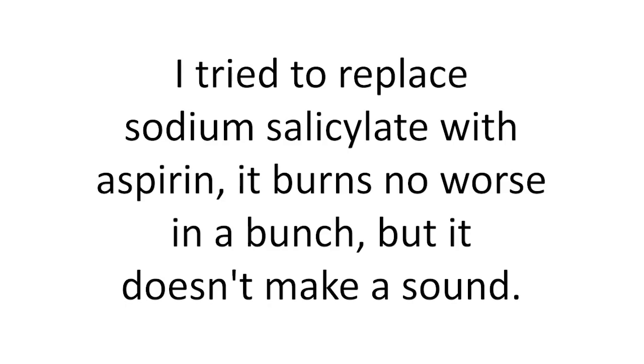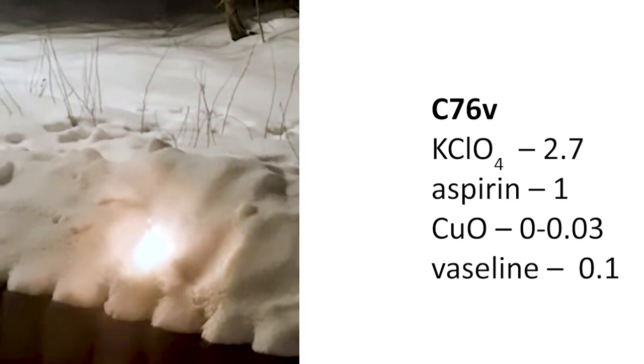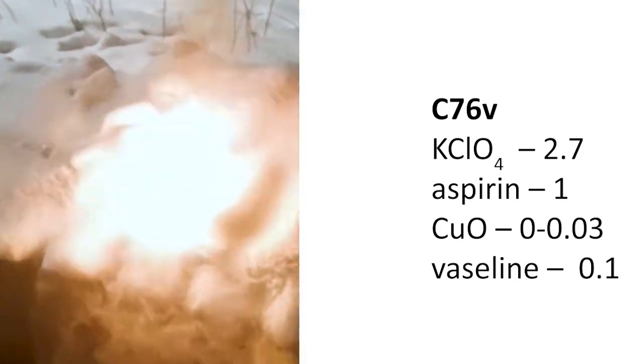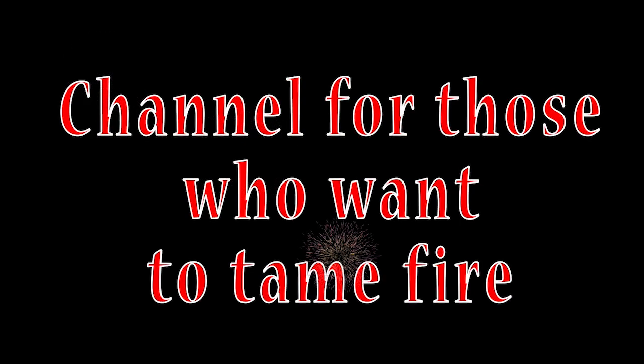I tried replacing sodium salicylate with aspirin — it burns no worse in open air, but it doesn't produce sound. In the next video we will look at rockets with pressed mixtures without a press.